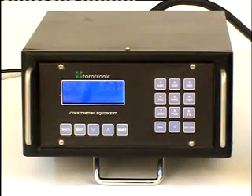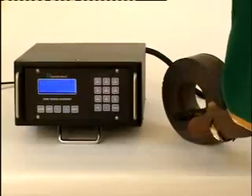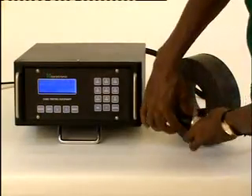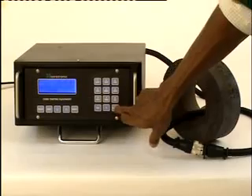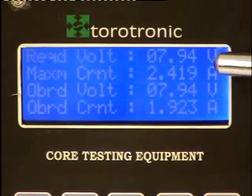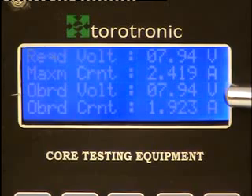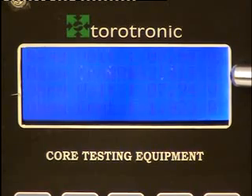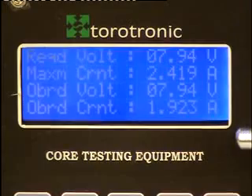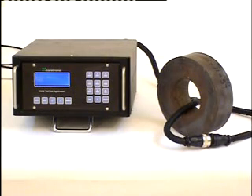The microcontroller calculates the required voltage and maximum current using the parameters of the core, and the values are displayed. Now, connect the core under test to the test jig and press enter. The result is passed and the values are displayed automatically. The required voltage and observed voltage are the same: 7.94 volts. Maximum current is 2.419 amperes and observed current is 1.923 amperes.